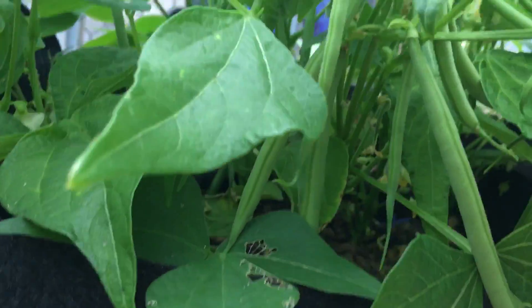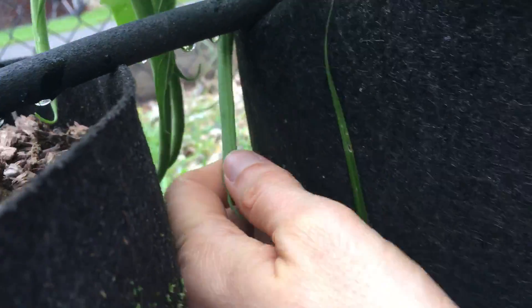Some more zucchini, and got some French-style Tavera green beans. Those look like they are perfect and they're gonna be yummy.